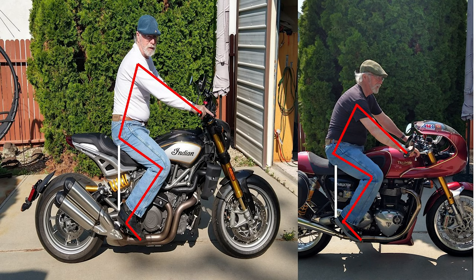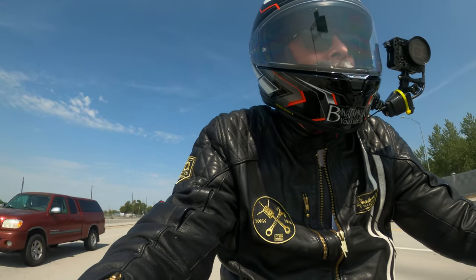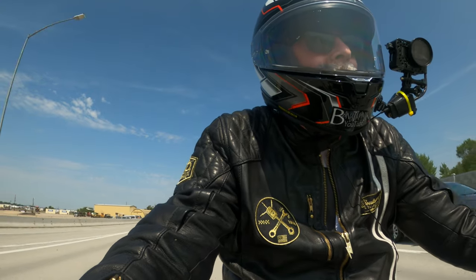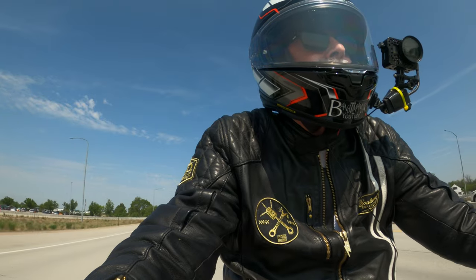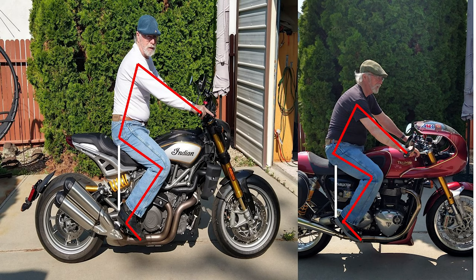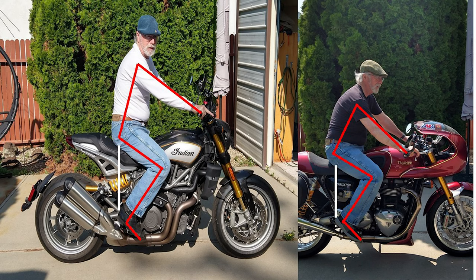There's about three-quarters of an inch more distance from seat to foot peg on this bike than on the Thruxton. However, the Thruxton has about three-quarters of an inch more ground clearance from the peg to the ground. Looking at the pictures, the arm position on the Thruxton is a little lower, but this bike has handlebars so I'm sitting a little straighter up.